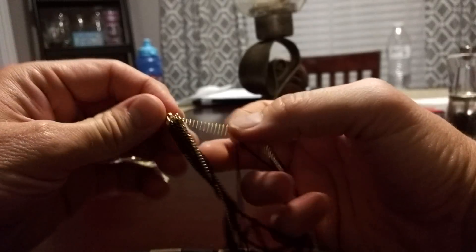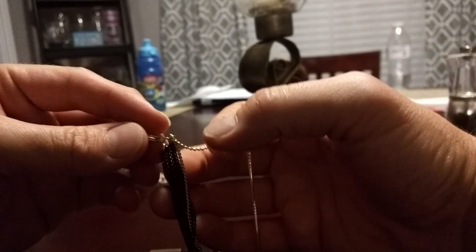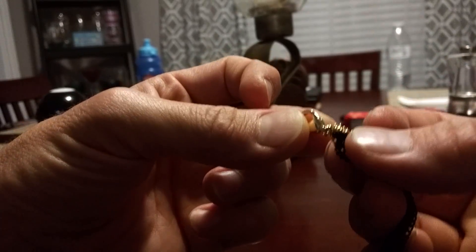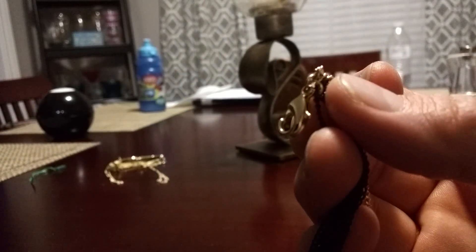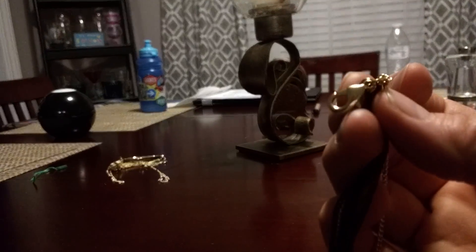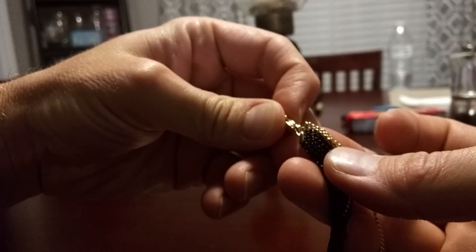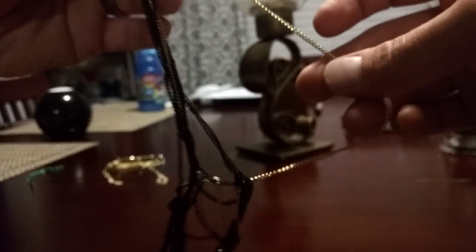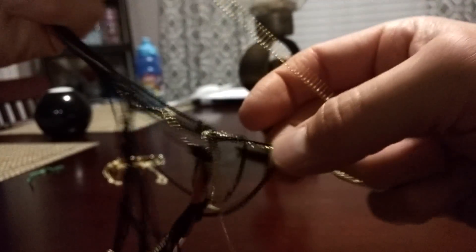There's that clasp again. We can tell that clasp has all these things on it. The clasp has all these things attached, so we know that the black and the gold are the same necklace. This is all one necklace. The clasp really defines what's going on with the whole thing.